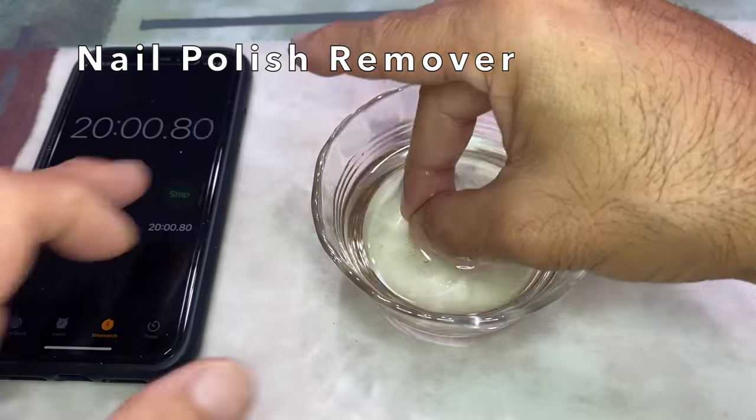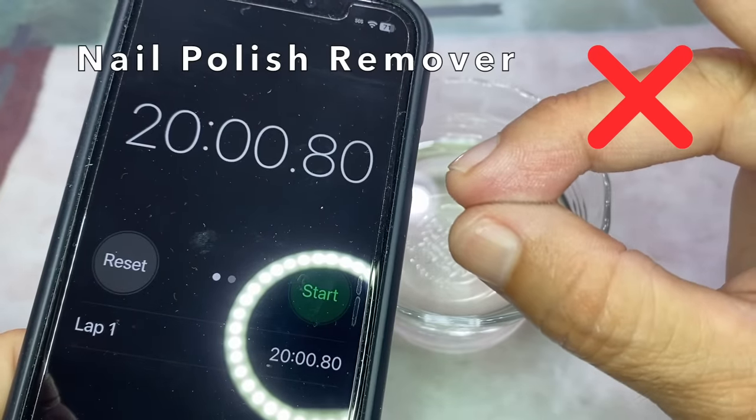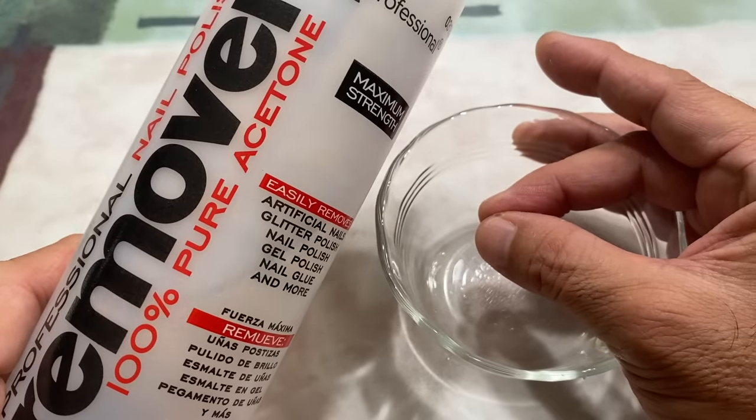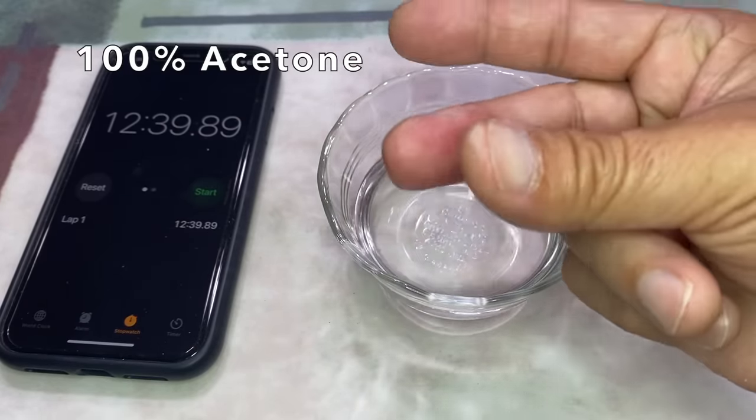I guess the other ingredients dilute and weaken the acetone. So I used the 100% acetone to remove the super glue from my fingers — this time at 12 minutes and 40 seconds.